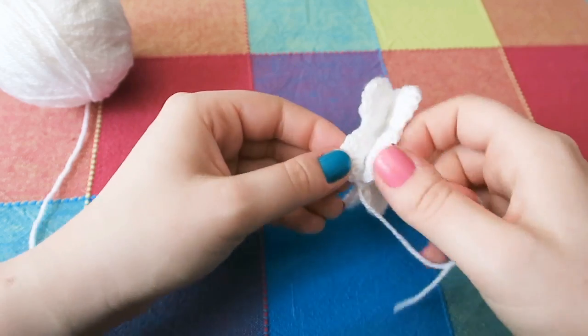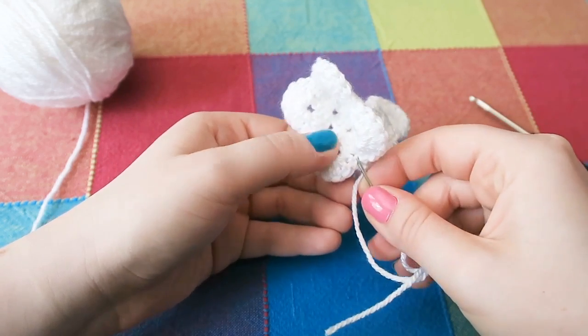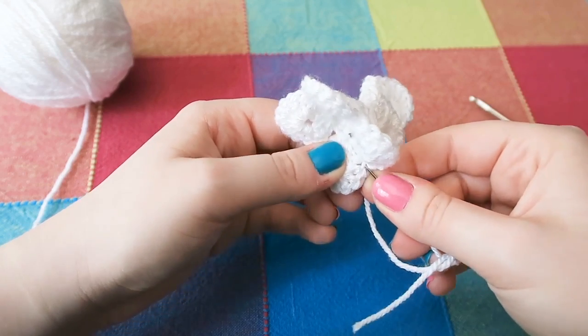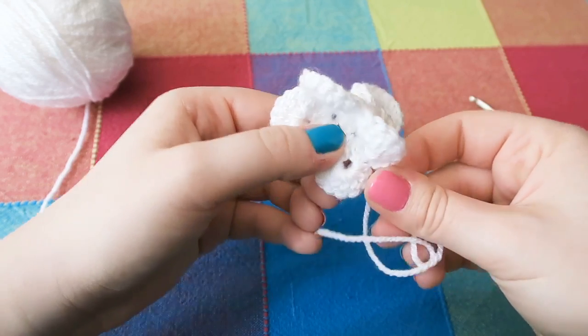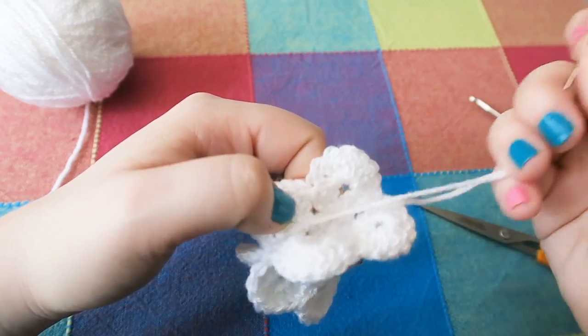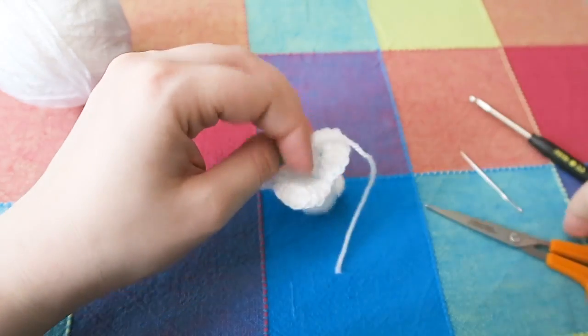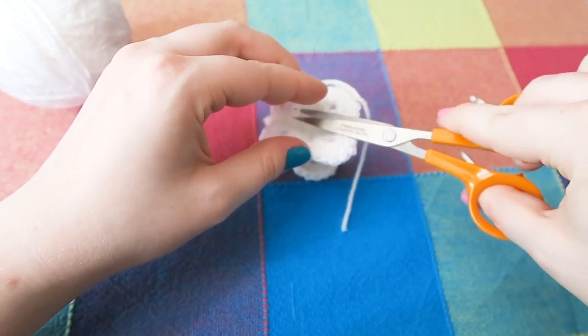Finish off the thread by sewing back through some of the stitches. Don't forget that on each row you could use a different color, so you can have a multicolored butterfly which would be really pretty. Trim off the excess yarn.